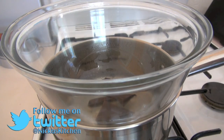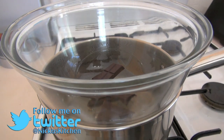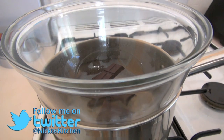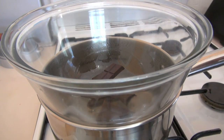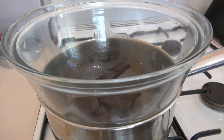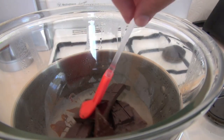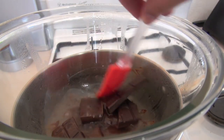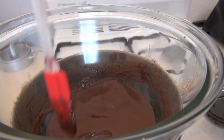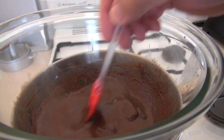Just into a bowl here over a double boiler. I've got some boiling water down here in the pot and I've sat a bowl on top — make sure the bowl is not actually touching the water. I'm just breaking our chocolate in there, and to the chocolate I'm going to be adding in some water. All I want to do is just melt that chocolate and water together.